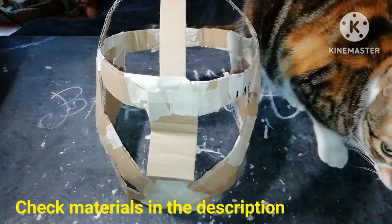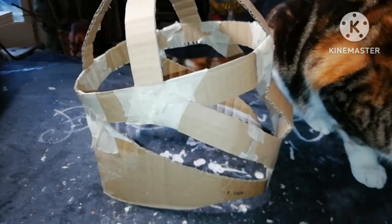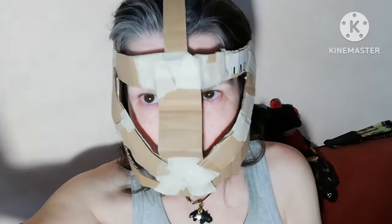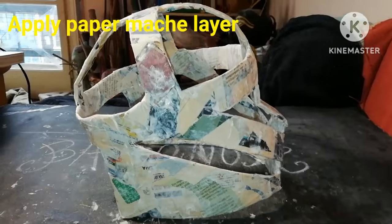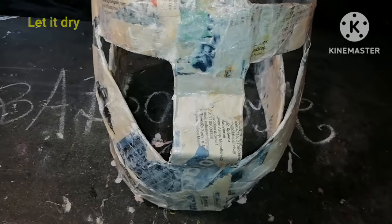First, we use cardboard strips to construct a kind of hollow helmet and then test it. This very basic part has to be covered with newspaper and glue and then be let dry.